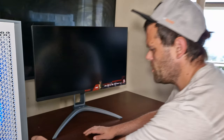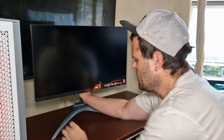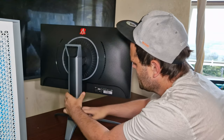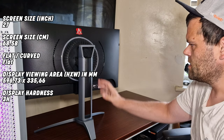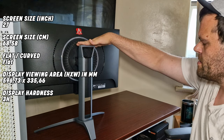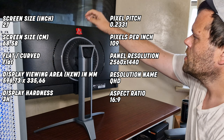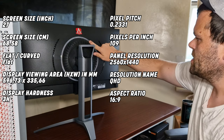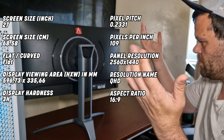The monitor is up now. The stand has some real heft to it. It's got a base mount so you could also put it on the wall if you wanted. It's got a big AGON logo on the back, and from what I can see, that is an RGB ring — and I love RGB.